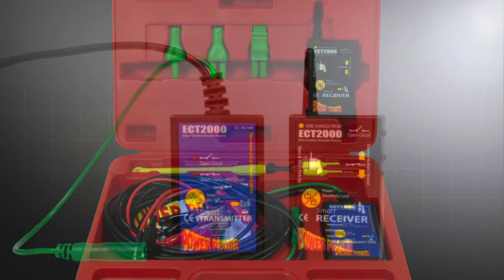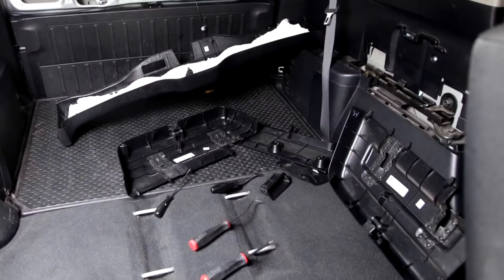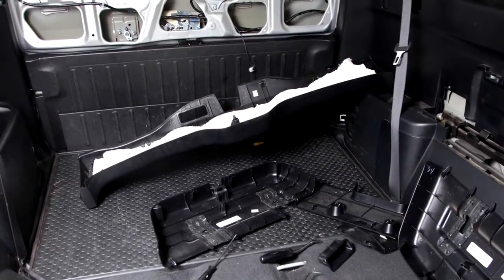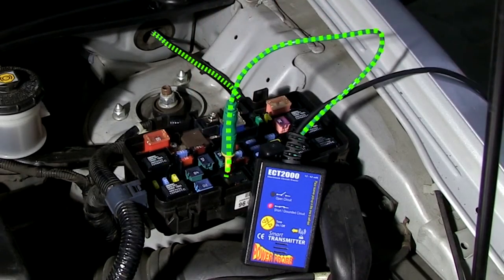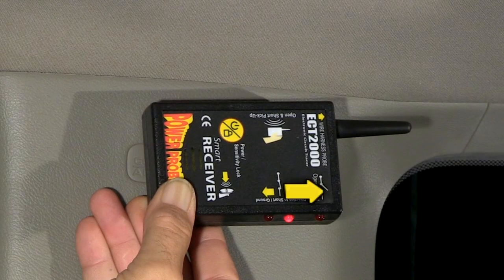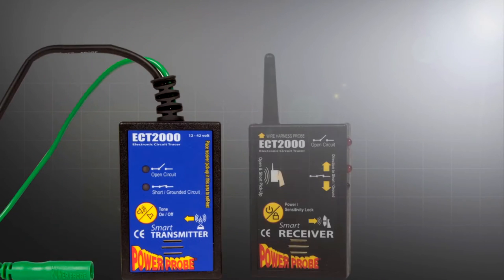The ECT-2000 is a two-piece unit designed to follow and locate short and open circuits without having to remove panels, molding, or carpet to expose wires. The transmitter injects a signal into your problem circuit, and the receiver indicates the direction to follow.